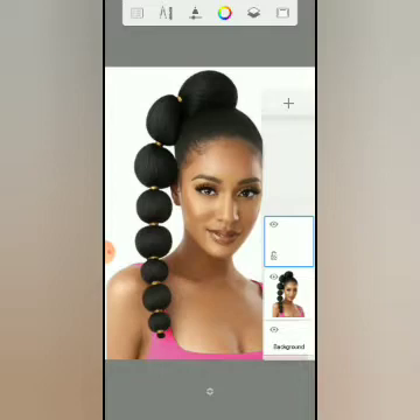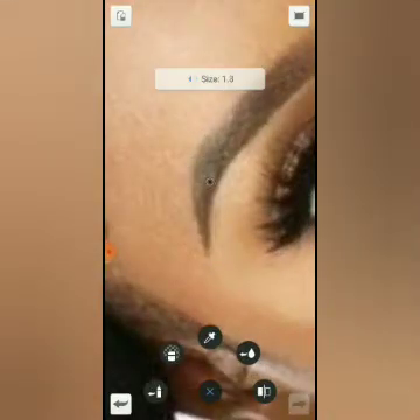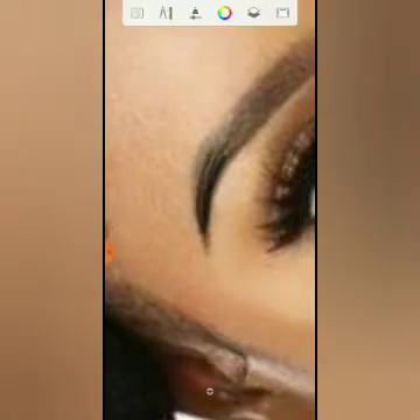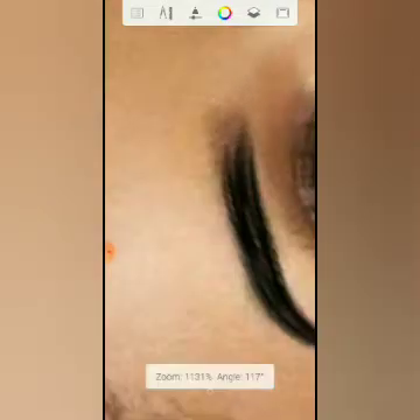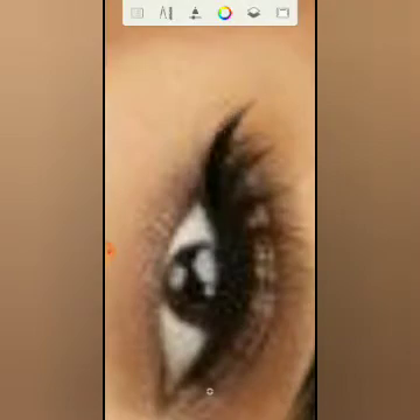So now what I'm going to do is start with the eyebrow. When you are doing your eyebrow, make sure it is not too slanted. Just make it strong and more realistic. So now I will do the eyelashes.